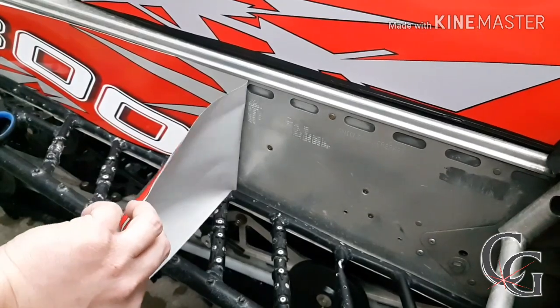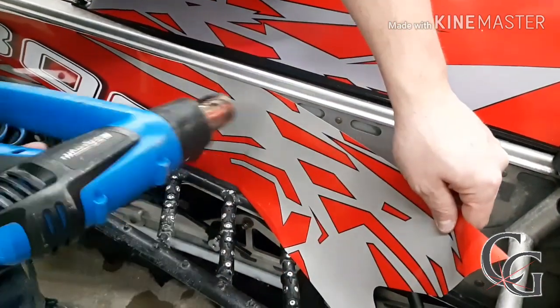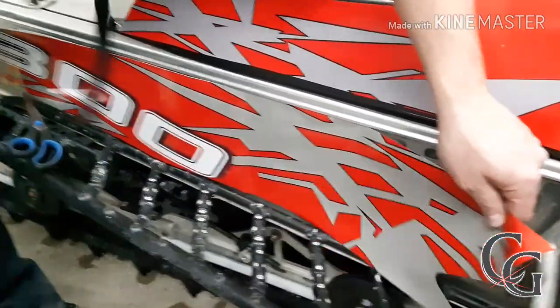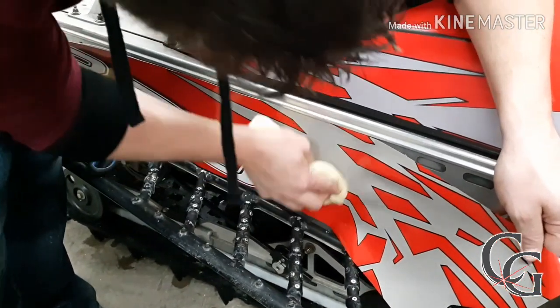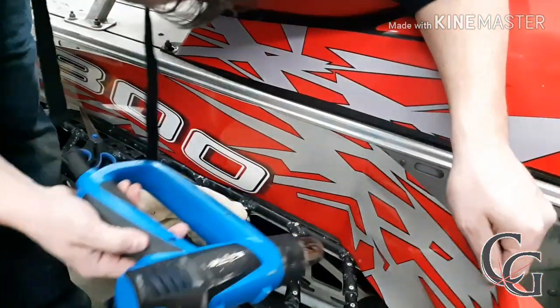We got no power — just a second. Okay, so guys, what I'm going to do — instead of applying this with a squeegee, because there are all kinds of ups and downs and rivets — you're going to use a rag. You're not going to heat it off a lot here. You're just going to do, like, a finger width at a time. What happens is, I'm softening up the vinyl with the heat.